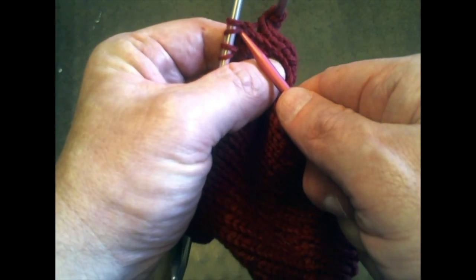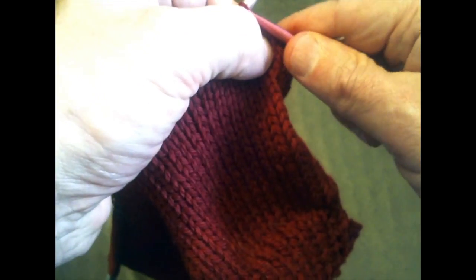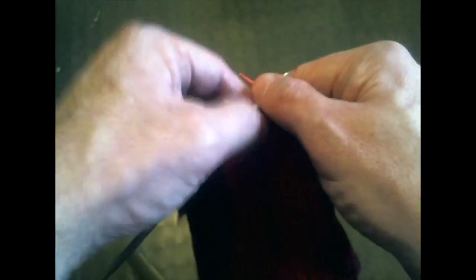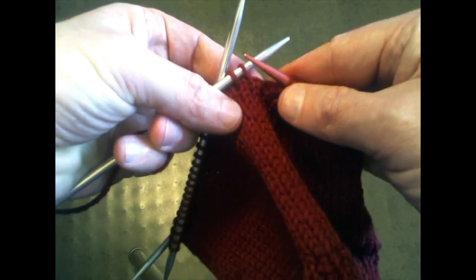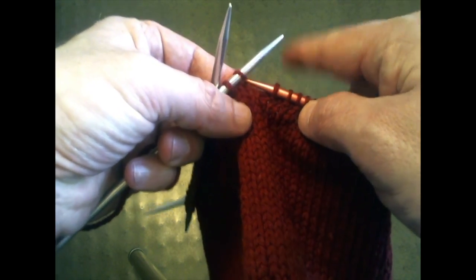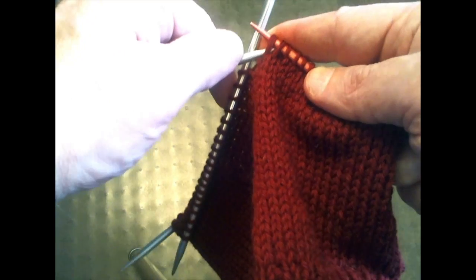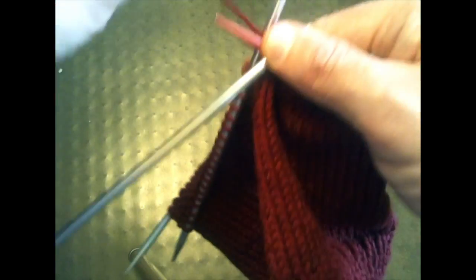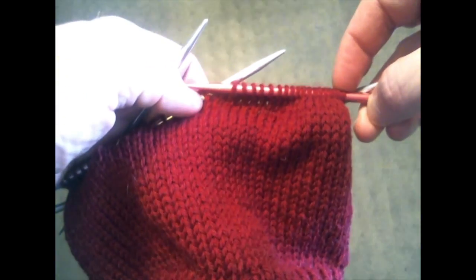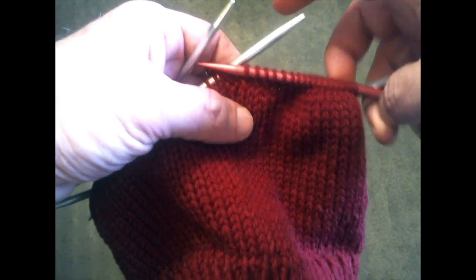The first round of decreases looks like this. The first two stitches on the first needle, we're going to knit two together. Then knit all the way to the last two stitches of the needle. At the last two stitches, we do a left-leaning decrease — an SSK: slip one knitwise, slip the second one knitwise, then reinsert our needle into the front of those two stitches and knit them together. So we decreased at the beginning with K2tog and at the end with SSK.